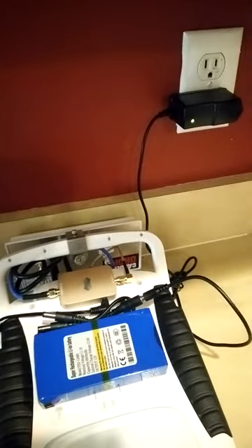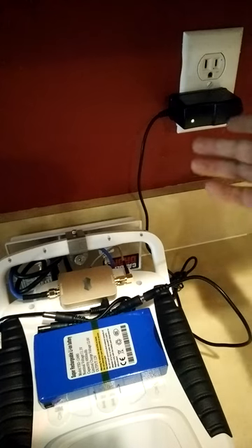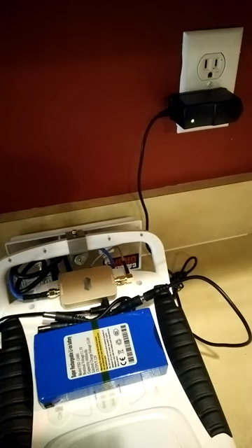I notice that if I have it in this charging mode, this light will never turn off. It could be here 12 hours plugged in thinking that it's charging, but the light will never turn off. So I don't know if it's actually charging. I don't know if anybody else out there is having a similar experience.